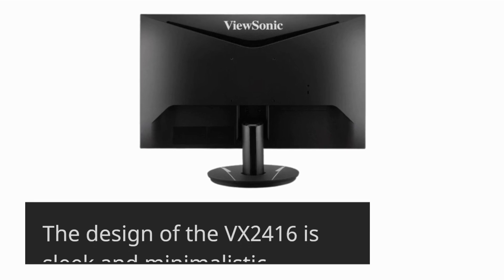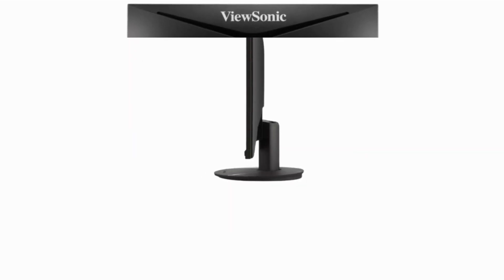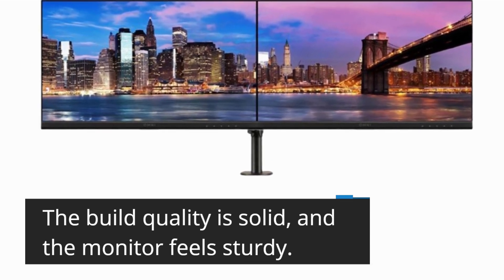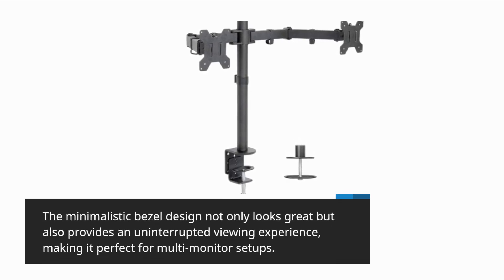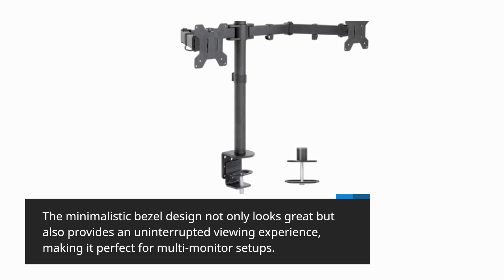The design of the VX2416 is sleek and minimalistic. It features a narrow three-sided bezel, giving it a modern and stylish look. The build quality is solid, and the monitor feels sturdy. The minimalistic bezel design not only looks great but also provides an uninterrupted viewing experience, making it perfect for multi-monitor setups.